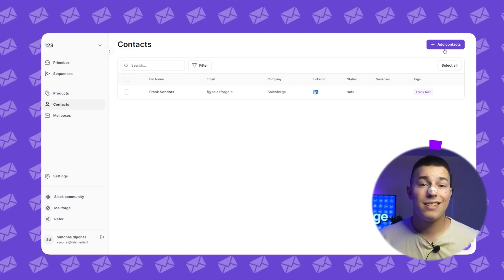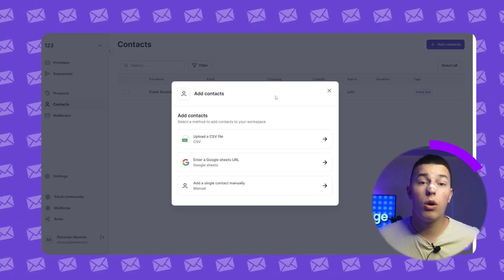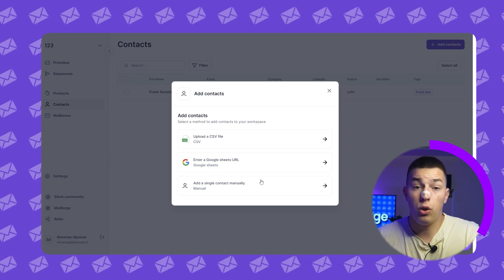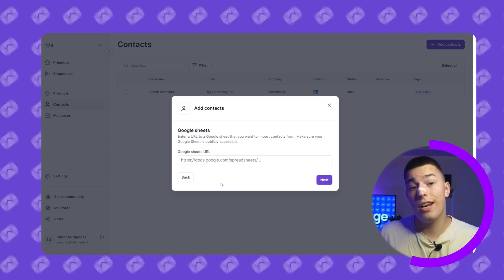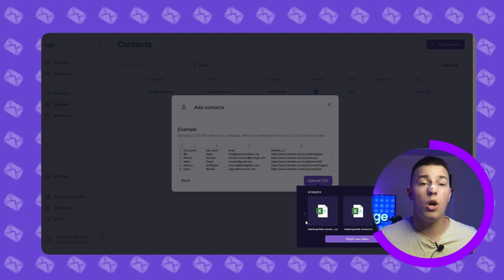Now let's add your leads. Go to contacts and click add contacts. You can either upload a CSV, a Google Sheets URL, or upload leads manually. Probably none of you will do it manually, but if you do, just add the required information and click create new contacts. Otherwise, just create a Google Sheet or a CSV file that looks like the sample, upload it, and you're good to go.